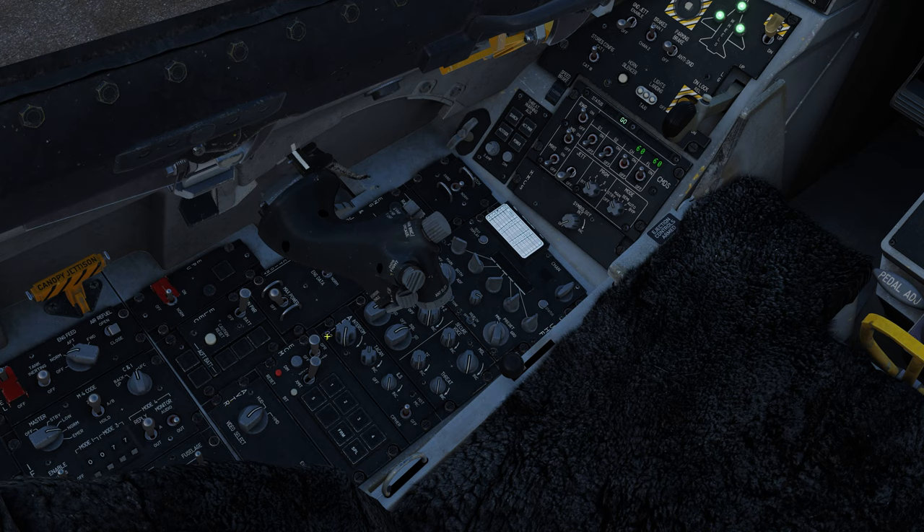Here we have our electronic countermeasures panel — hopefully we'll be using it, though I don't think it's implemented yet much like the Hornet. Here we have the ECM reset button, the dim button, the jammer switch with operate, standby, and off positions, and the ECM transmission switch along with the ECM control buttons.